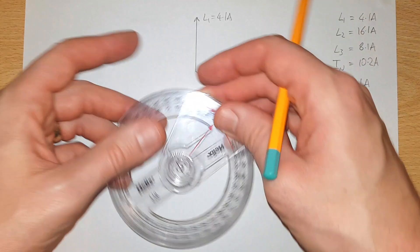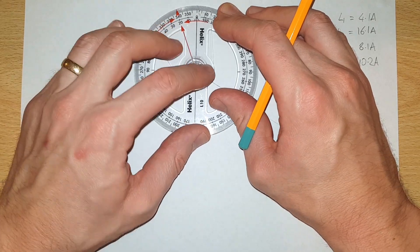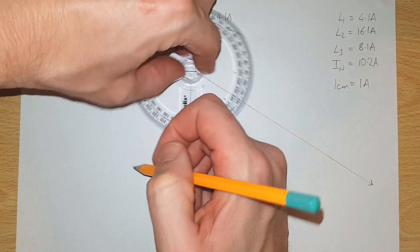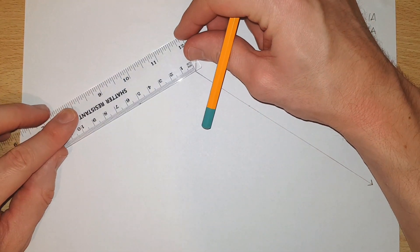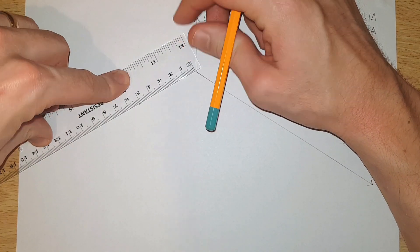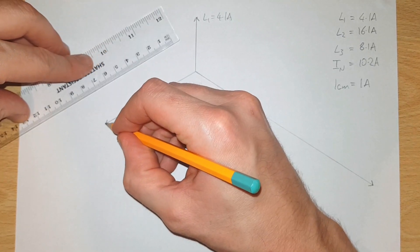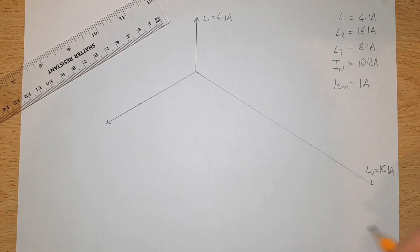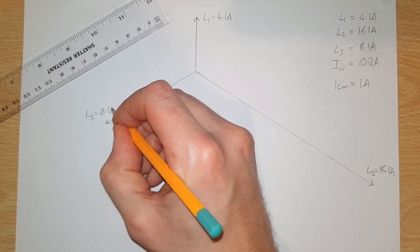Now we put in a further 120 degrees around from our second arrow — so that was at 120, now we come around to 240 degrees. We draw our third arrow L3 which will be 8.1 centimeters long. So L2 was 16.1 amperes and L3 is 8.1 amperes.